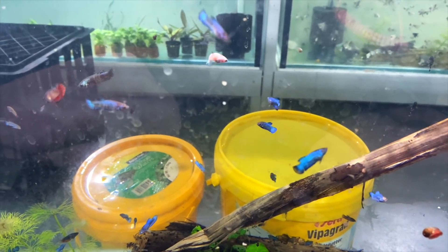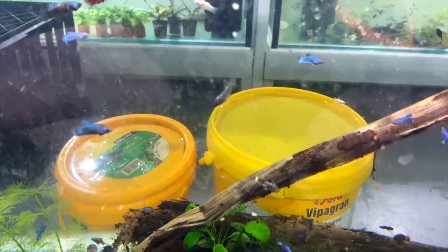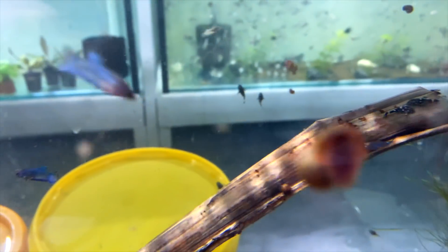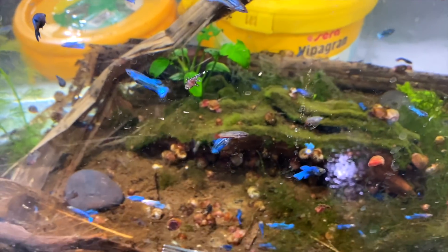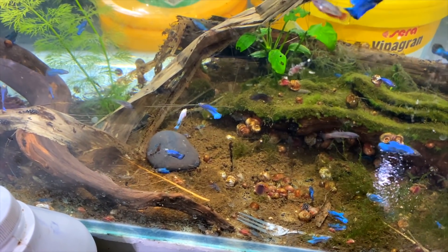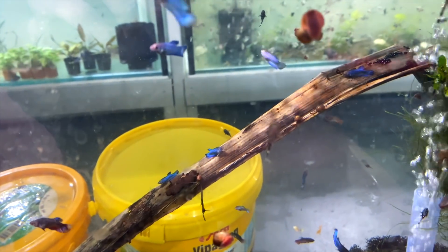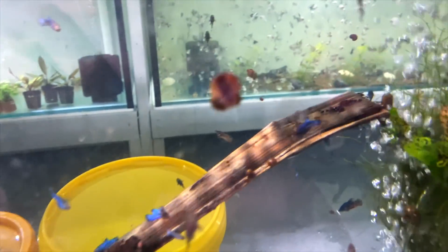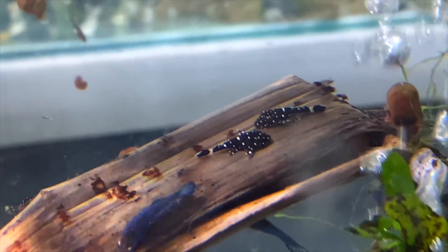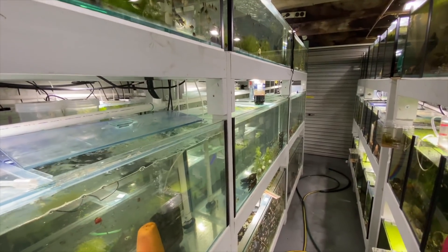In the final grow out tank we have yellow hellboys and blue marble bettas. There are also about 100 baby peppermint bristlenose growing out on a banana leaf. The peppermints don't mix well with bettas because bettas nip at the white tip of their tails - you can see some with nipped ends. They do better with rams. The bettas are learning not to nip but it was more of a problem when they were younger.